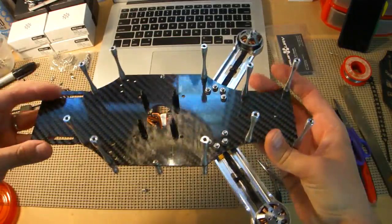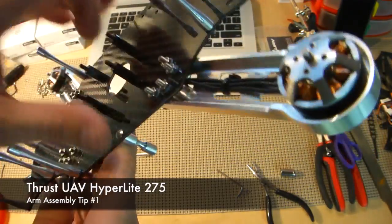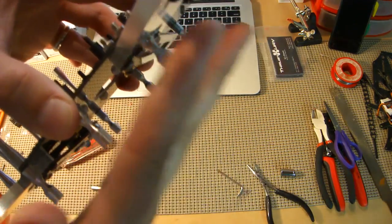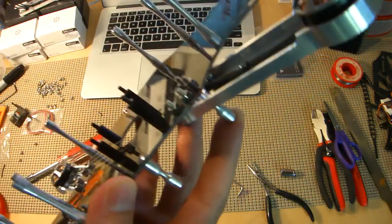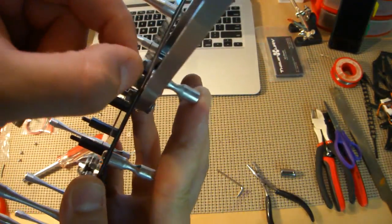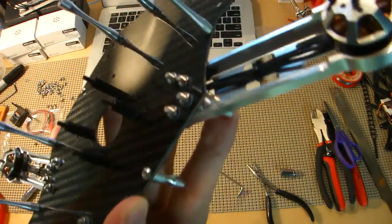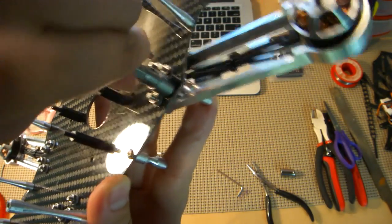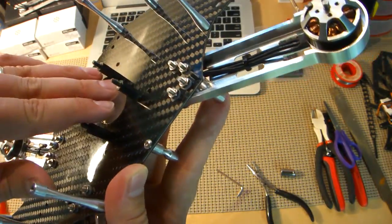I want to give you guys a little tip if you're going to build the Hyperlite. There are grub screws that hold the ESC smaller standoff — the one that holds the ESC plate or power distribution plate — and they go through the frame into another larger standoff that attaches to the top. Make sure that you don't put those on until you get your arm on there. I jumped the gun a little bit and had to actually take it back off, which is certainly no fault of the kit — just me not planning ahead and getting a little bit too excited.